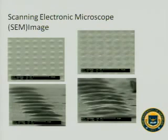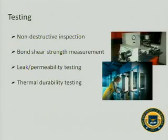Here are some scanning electron microscope images of my printing. With these images, I was able to accurately measure the dimension and geometry of my printing. The testing process is ongoing — I perform inspections and use the machine to test the shear strength and leak permeability, and finally the thermal durability.